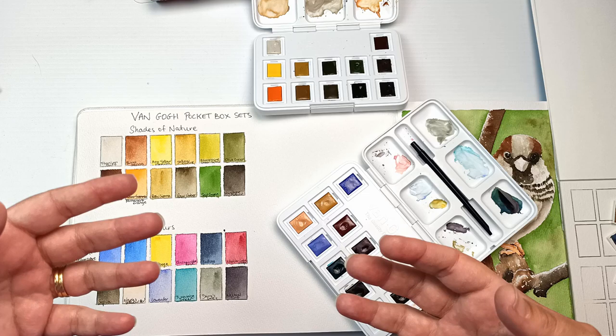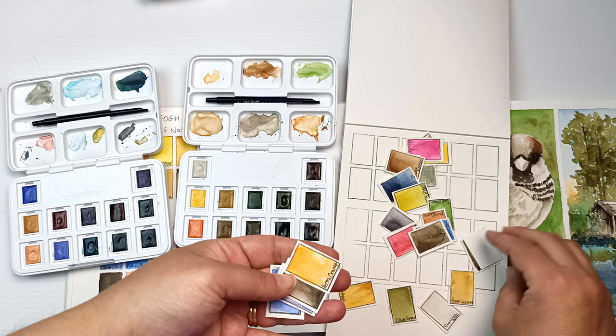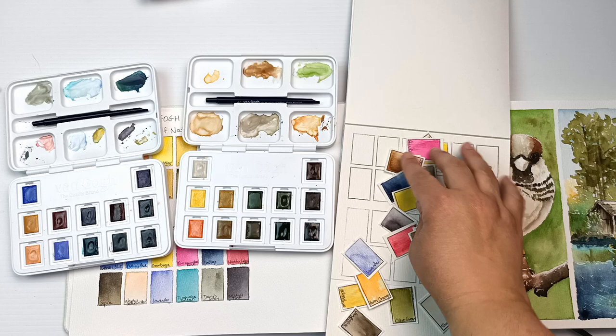I've basically painted out all of the colors from both sets, and I can then move them around and rearrange them onto these two here, so I can have a nice idea of what I might want in both sets. I will come back once I have made a decision.